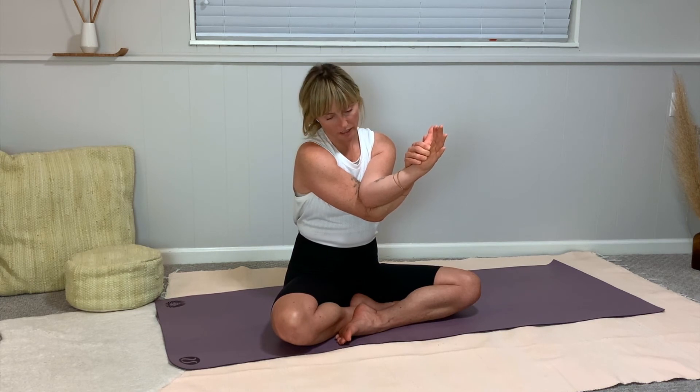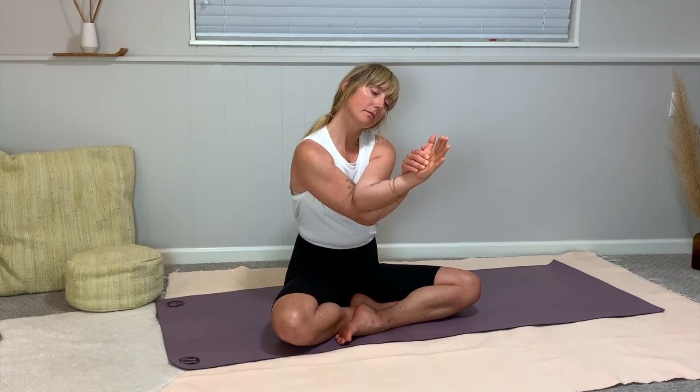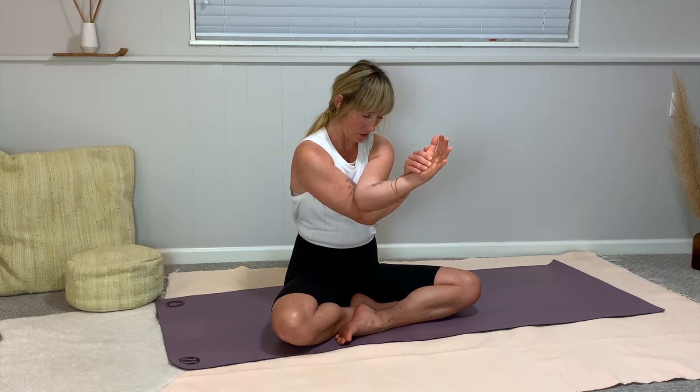Stretch your breath wide across your upper back — we're compressing the chest here so give your upper back a big breath. Then let your elbows fall towards your chest, right ear over to right shoulder, deep breath. Chin down to chest, slowly roll your head to the left. Chin to chest, gently lift your head with care, then release your arms and give them a little shake.